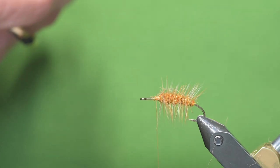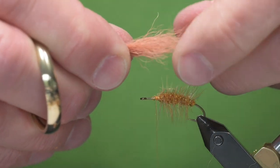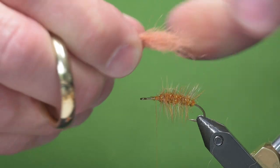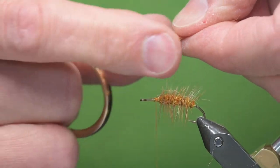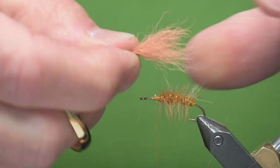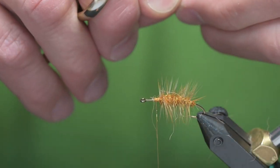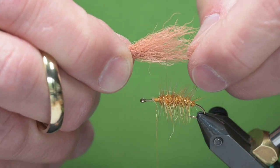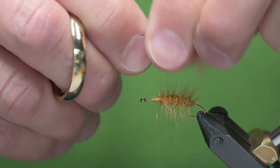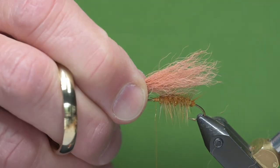These are pretty well stacked, but if you want to hand stack it, just pull some of the longer fibers out and put them on top, then rotate. I'm just using my thumb and forefinger alternating where I grab it. I'll line it the way I want — that will be my wing right there. I'll take those longer fibers out and put them on top, then mount it.